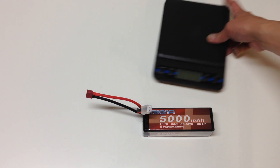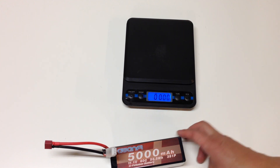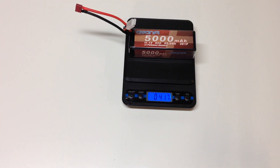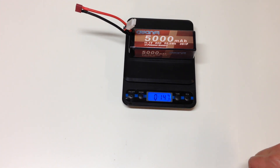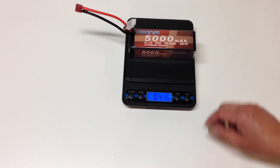I'm going to do a couple of measurements here. On the scale in grams — throwing that on there — it's 417 grams, which in pounds is 14.7 ounces. So that's the weight if you're curious about how heavy these are.